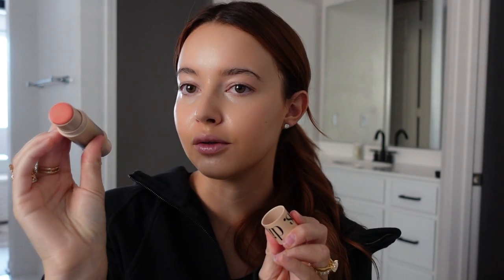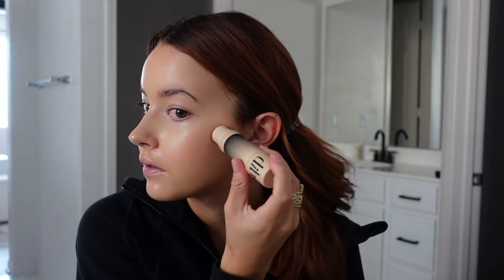Now I use the DIBS contour stick — it has a blush on one side too but I use a different blush. This one is in the color Vacay Vibes and you can get it on Revolve along with the Cosas concealer, and it comes in like two days. Then I take a brush and just blend it out.